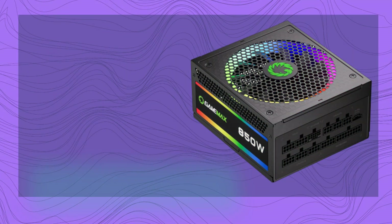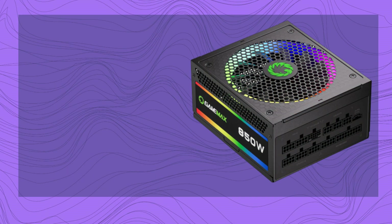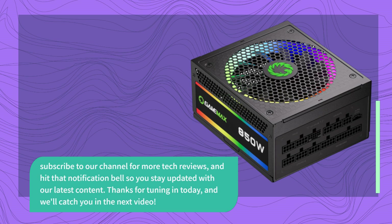If you found this review helpful and are considering the GAMEMA X 850W power supply for your next build, give this video a thumbs up. Subscribe to our channel for more tech reviews and hit that notification bell so you stay updated with our latest content. Thanks for tuning in today and we'll catch you in the next video.